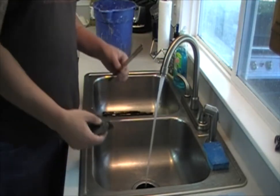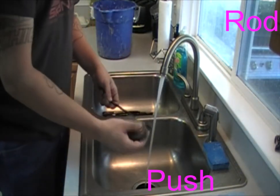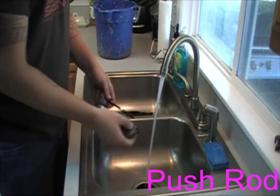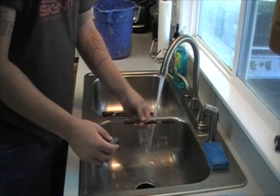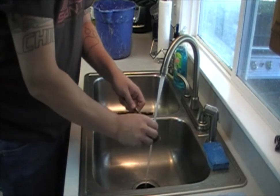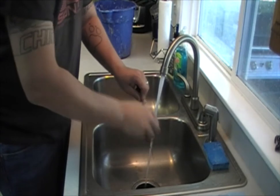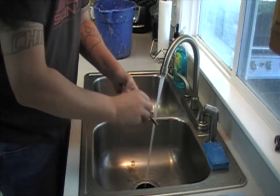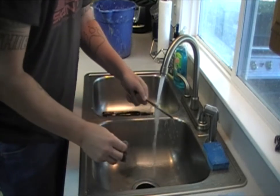Then you're going to grab your dirty push rod, rub the soap into the steel wool a little bit, get a little bit of water on there, and wet down the push rod. Then you're just going to rub this on a surface, and you'll be amazed at how quickly the dirt, grime, even rust just comes right off it.